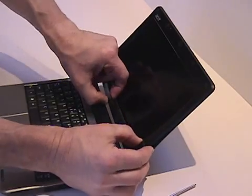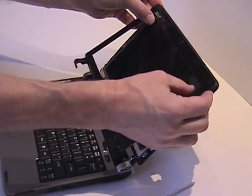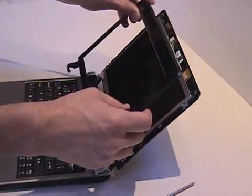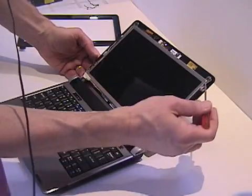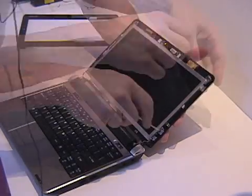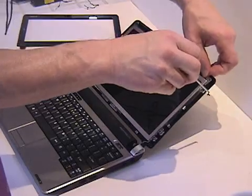Next, remove the bezel from around the screen. This will sound like it's breaking as you pull it off, but not to worry — it's made to come off and won't break. Locate the four screws that hold the screen to the top of the computer and remove those.